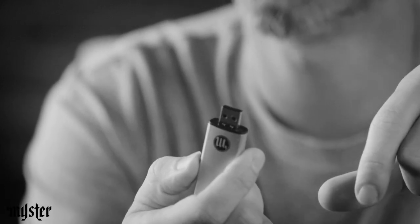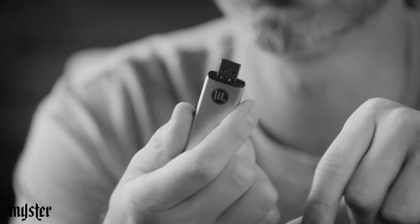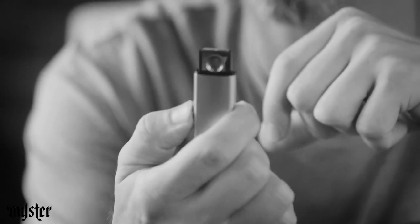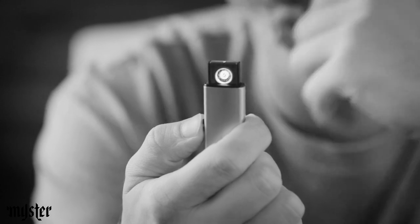The way you charge it is you just push this up and you've got a USB port, so you can plug it into a brick or a laptop. The way you light it is you push the other side up, and it just heats up a coil.